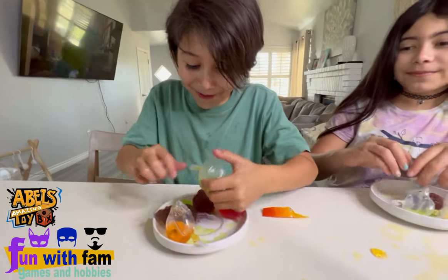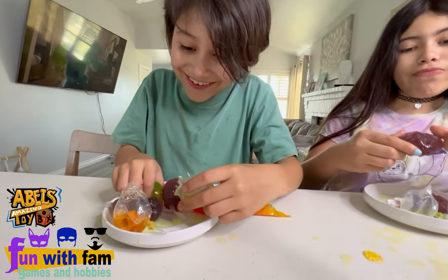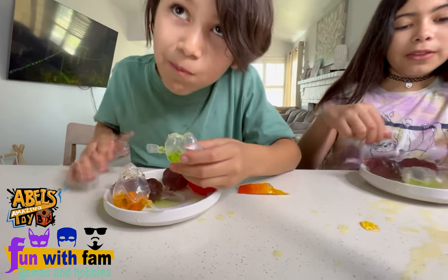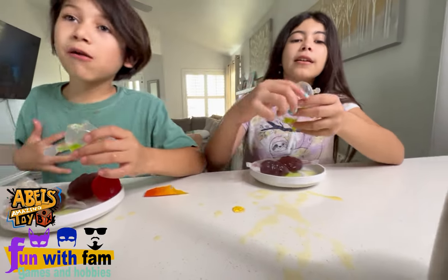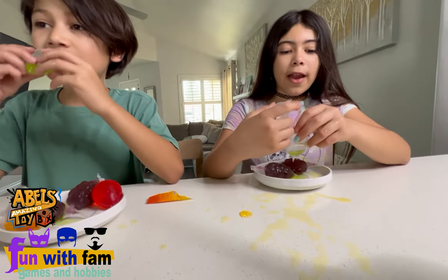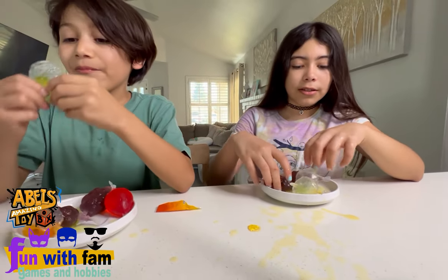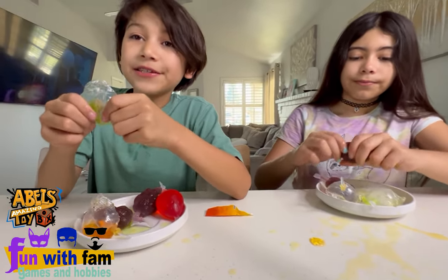Oh wow, that was crazy! Oh my god, the grape one is hard to bite into, while these are easy. The orange one I rated seven and a half out of ten, and the apple five out of ten — the apple didn't taste great. Green apple: 10 out of 10.